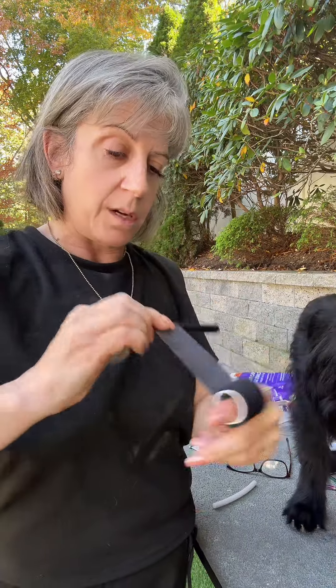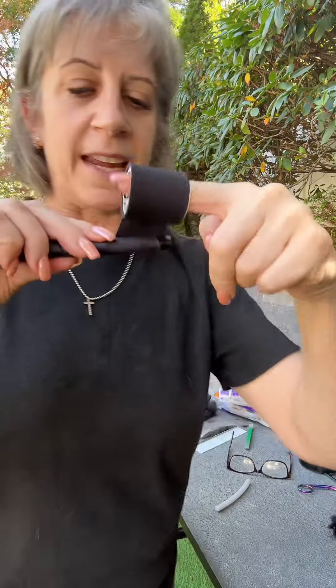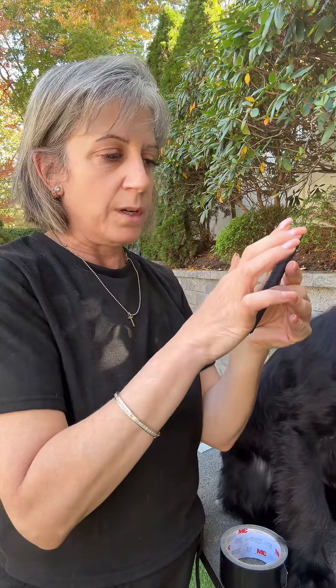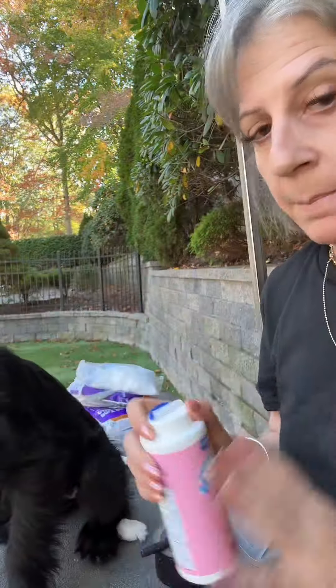Sometimes you need to use a skin glue. What I use is the Torbit, and again that's in my Amazon storefront. I really don't like to use that if I don't have to, and normally I really don't have to. If you have a puppy that constantly pops his ears out and you're doing everything else right, then you can use a slight layer of glue — put it on the inside of the ear, let it get tacky, and then put your posts in.